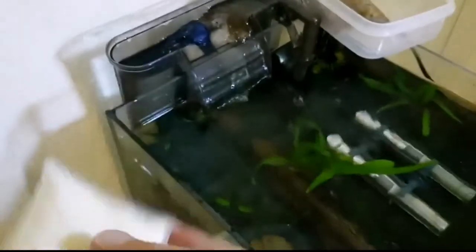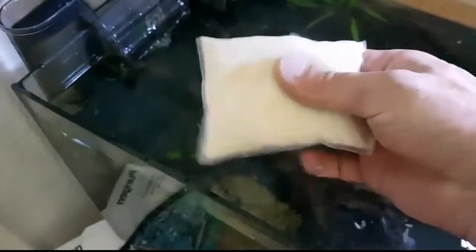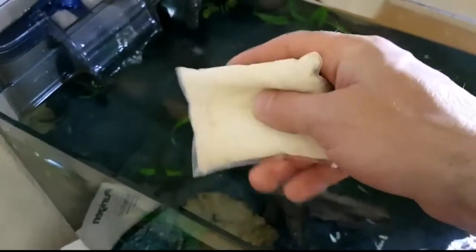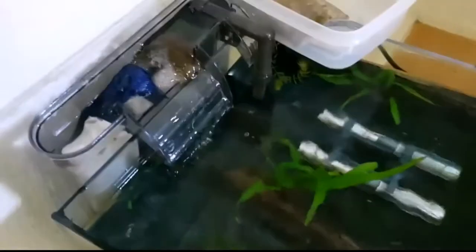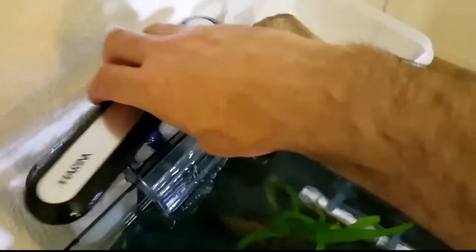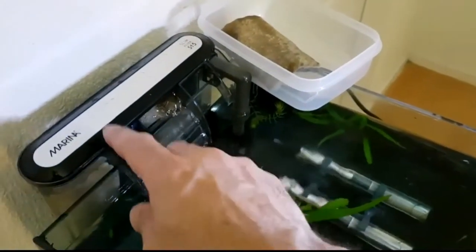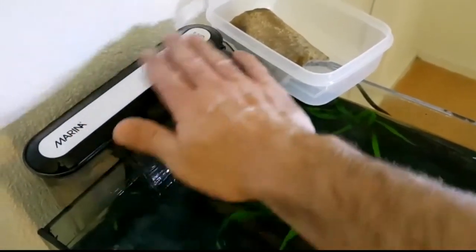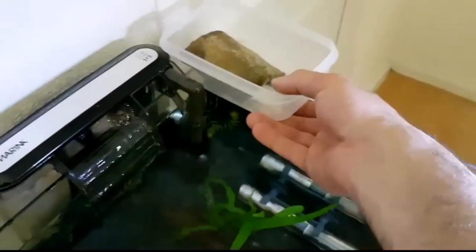I already opened up the packet it was in, and we're going to rinse that out in a bucket full of tank water. Once we're happy that we've rinsed it out sufficiently, we're just going to whack it in our filter again. There we go — replace the top. That means your new Purigen, you put that in while we're recharging this. If you always keep two, you can do it in a cycle.